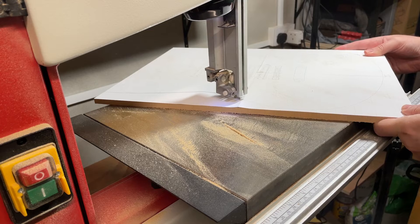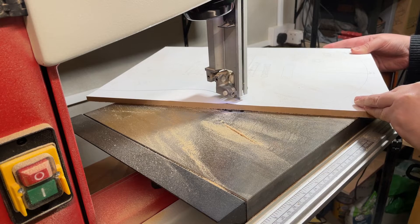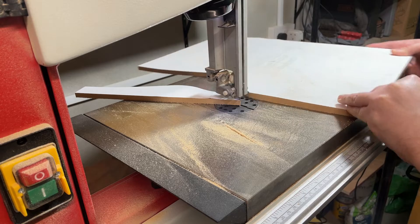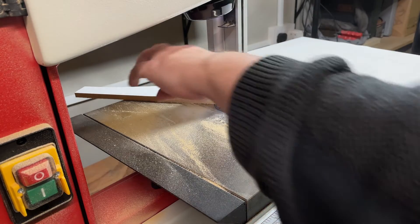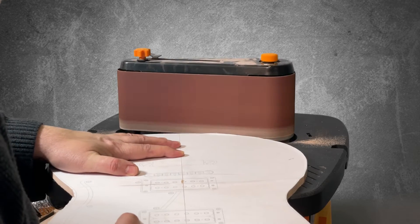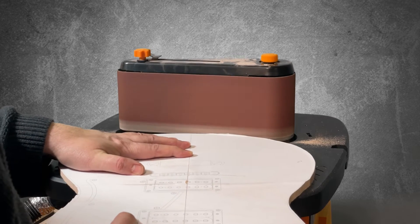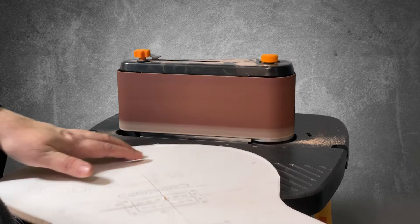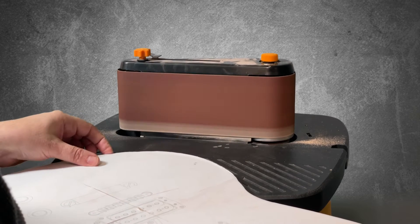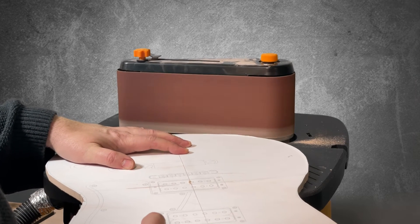You could have been doing something else while watching this — my album is very good, give that a listen. Maybe find out how to grow your own wheat. Anyway, I'm finishing off the template using the drum sander — very loud, especially when you have the extractor turned on as well.